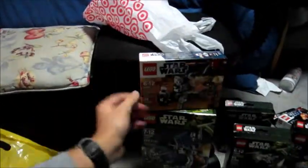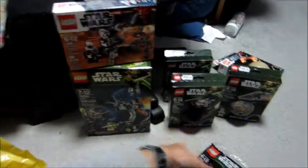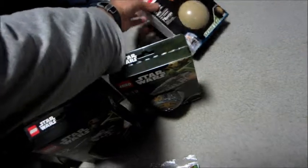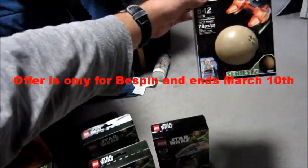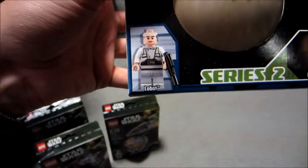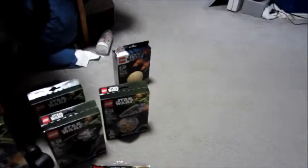I actually got this at Target because I had to buy enough to get to fifty dollars to get this thing for free. I think if you bought twenty-five dollars you get this guy half off. I bought this mainly because my Lobot's head piece is not quite perfect, and also the pieces in here were awesome, so I'm glad I got that.